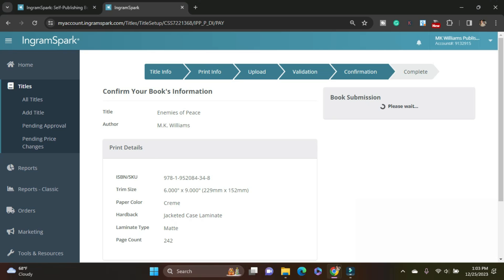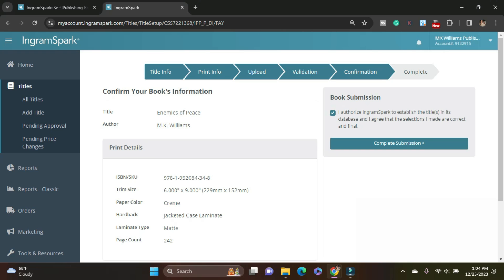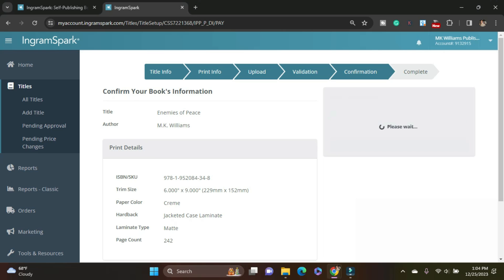And I hope you as a self-publishing author watching this know that it's okay to say, you know what, I need to go back and retouch something. I think that's good. I'm going to hit authorize, complete. All right.